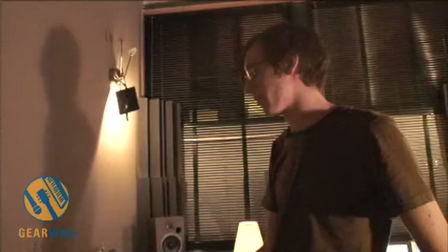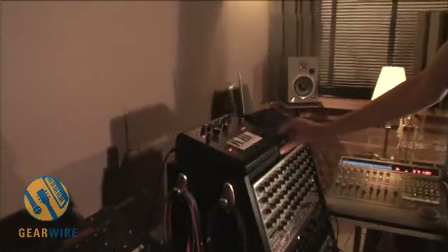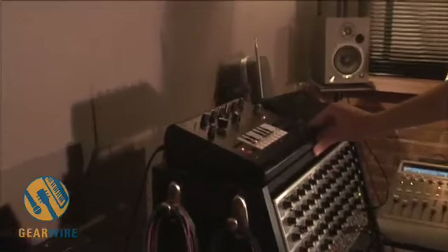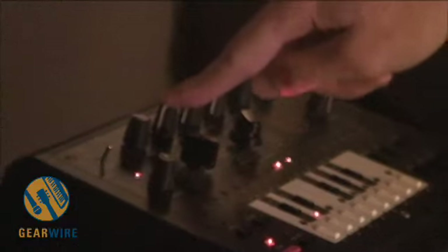The Zoxbox is pretty much a 303 clone and there's been a lot of other stuff that has said that it was a clone, but this is, I think, the most accurate it's been yet in terms of companies trying to reproduce it. They've really looked at the circuit board that Roland made and tried to copy every component, and in some cases tried to get the original components that Roland used. So as it turns out, it sounds really close to a 303.